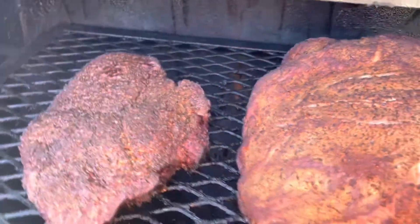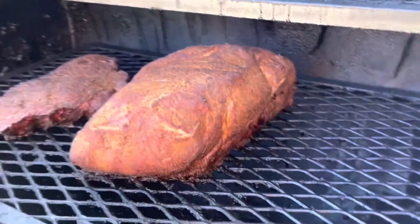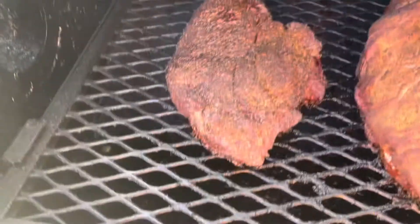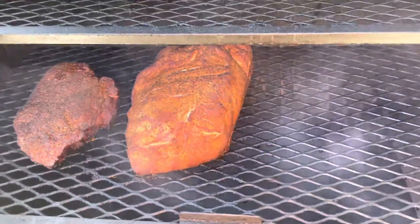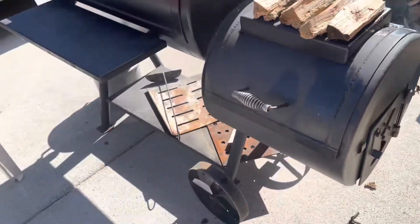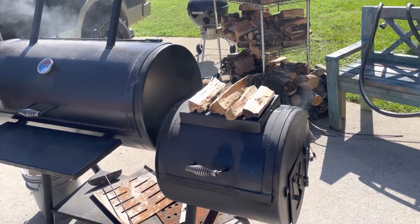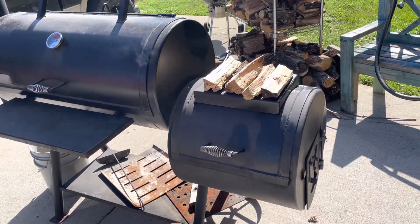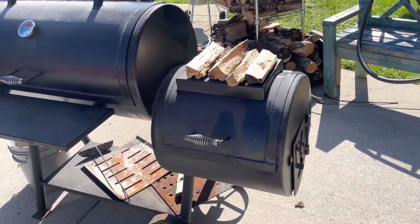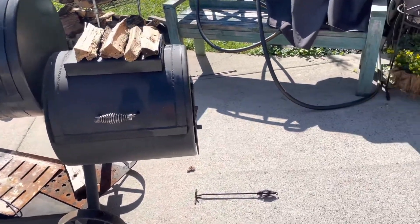It's looking pretty good. Stuff's been on for about two or three hours. That bark is going to be crazy good — it's got all kinds of seasonings trying to set up right now. The fire's been running pretty good. We've been keeping anywhere from about 220 to 275. It got up a little hot on that 275 side earlier, so we've been letting the fire bed cool down a bit and not putting as much wood in. Trying to keep it more around 220 to 250 — that's about what we want. It's been cooking good.